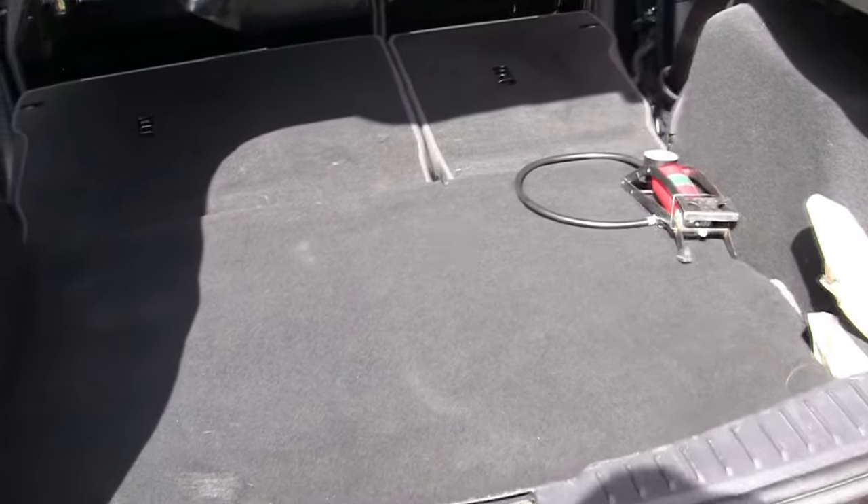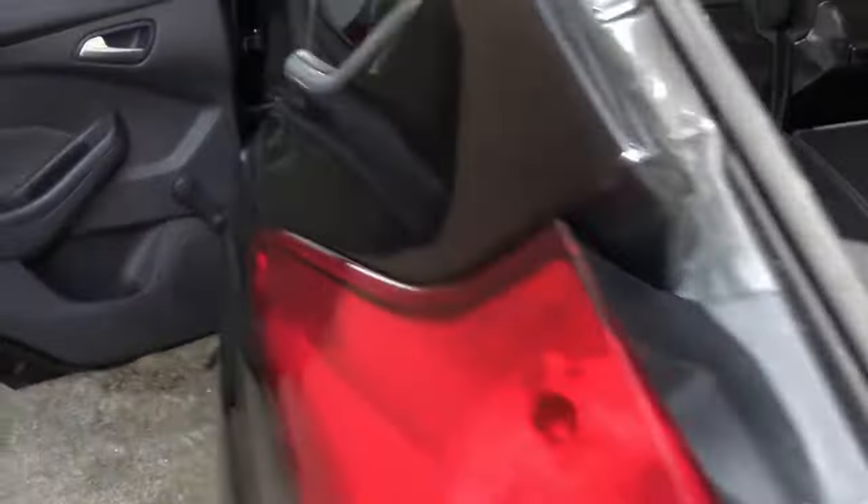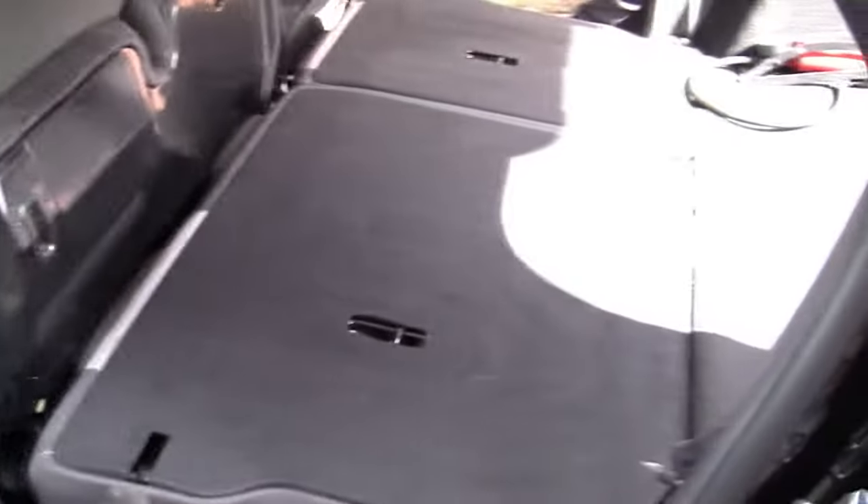It's completely flat pretty much, bigger than you think. So ideal really if you wanted to use it for skip runs and stuff like that. That's how you do it.